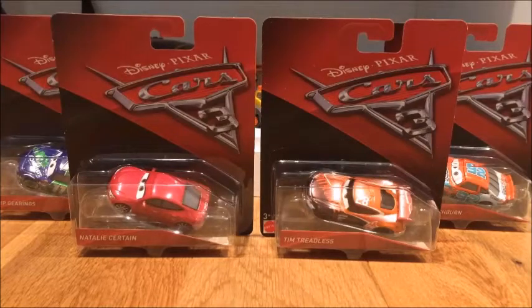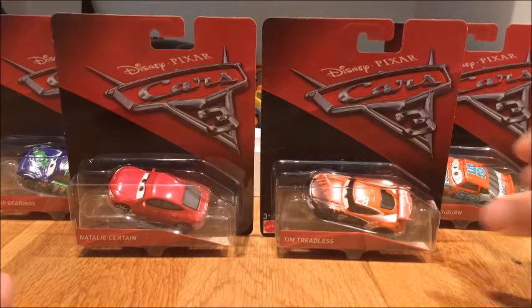What's up everybody and welcome back to part 2 of the single unboxing. If you remember in my last video I reviewed Flo, Punch Wipeout, Tommy High Banks, and Diango Cruiser Mirrors, but now I'm reviewing 4 new characters. Yes, these are all new characters from the Cars 3 movie, so let's get right into it.